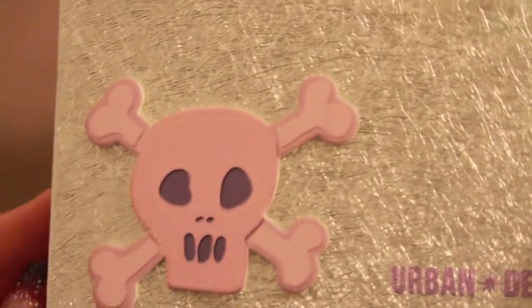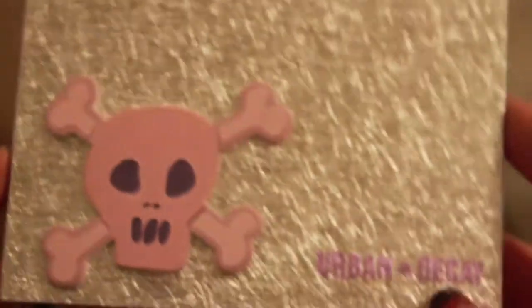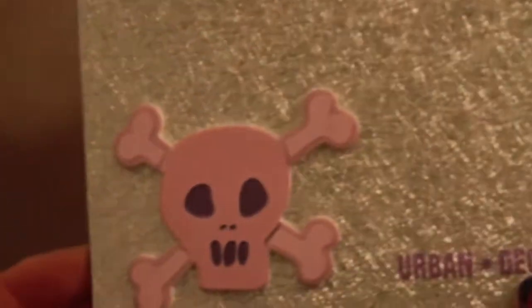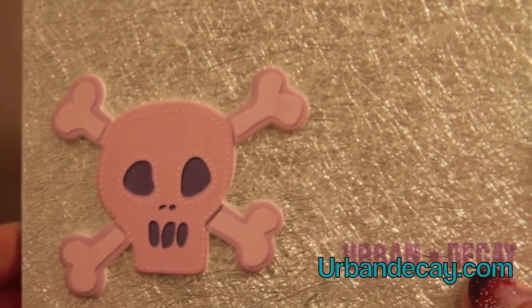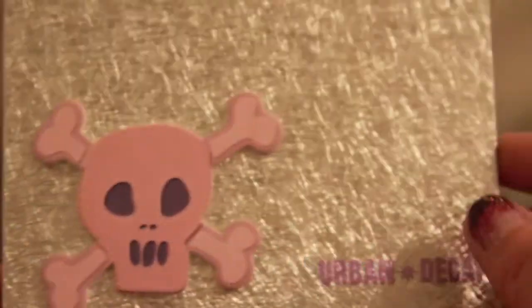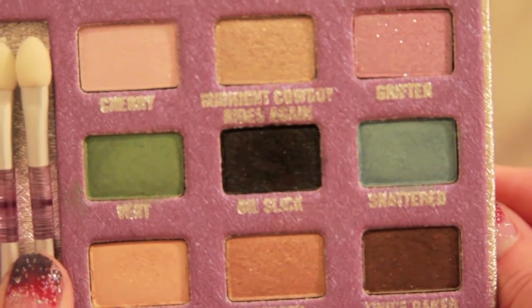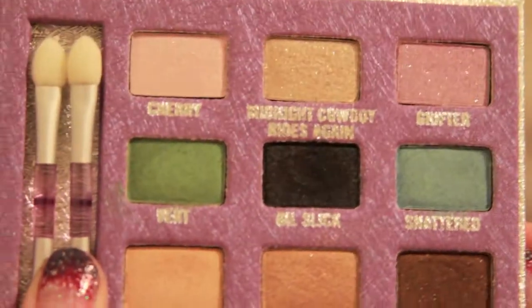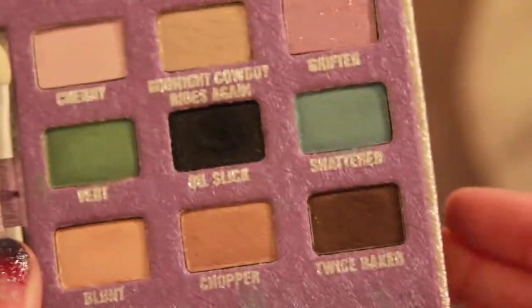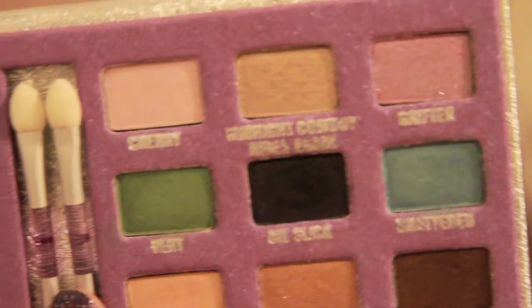The last item I'll be talking about is this palette right here. It comes in really cute packaging. My friend got me this for Christmas so I'm not sure if it's still available, but you can check urbandecay.com. It comes with nine different colors and similar to the Naked palette, you get a mixture of matte and shimmer. Right away I was really drawn to this green and this blue — the colors are just really pretty.